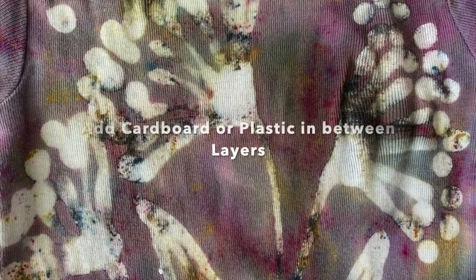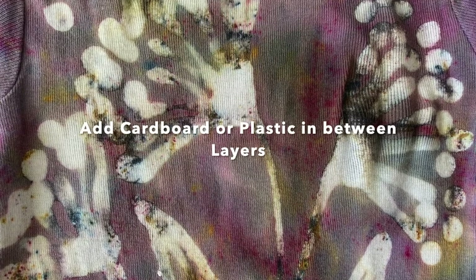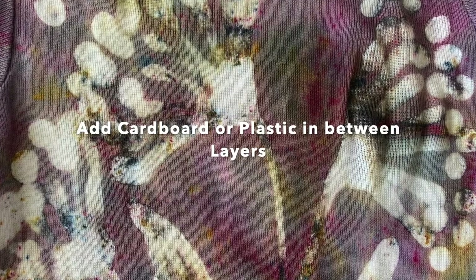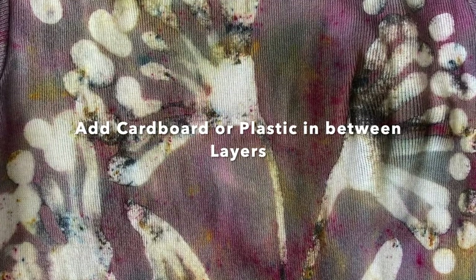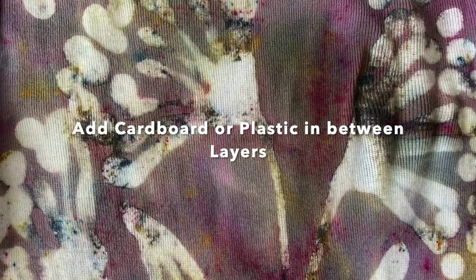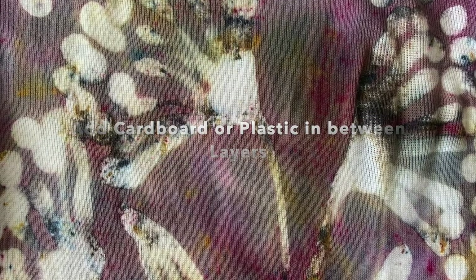Before I move on, I would recommend putting a piece of plastic or cardboard in between the layers of your onesie so that the front does not stick to the back when you get the glue on it. I did not do this step first — later in the video you'll see that I added it — but before you get started, I would recommend doing that.